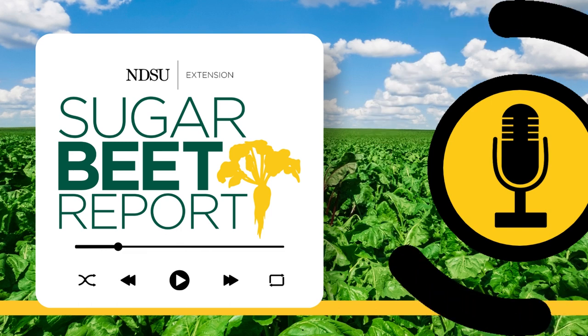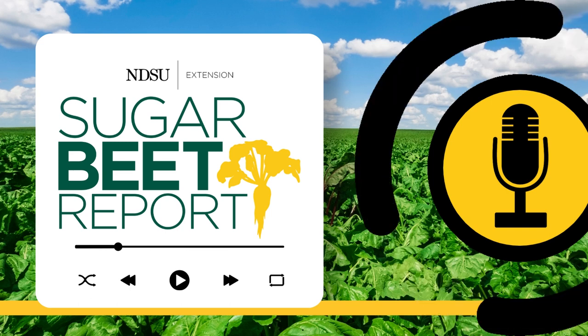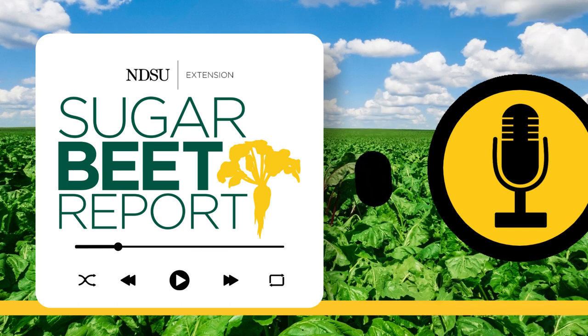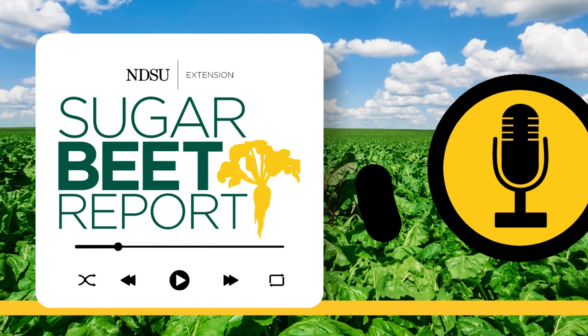This is the Sugar Beet Report, bringing you the latest information from NDSU throughout the sugar beet growing season. Pre-pile for sugar beet has begun in some parts of the valley. Right after harvest is the best time to conduct soil sampling, according to Dave Franzen, NDSU Extension Soil Science Specialist.